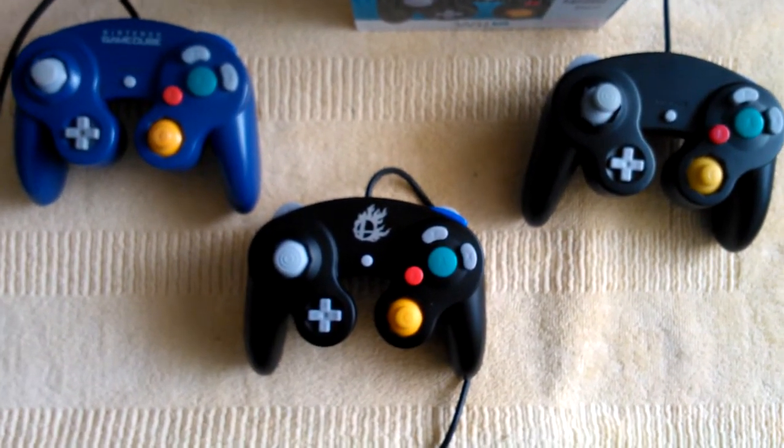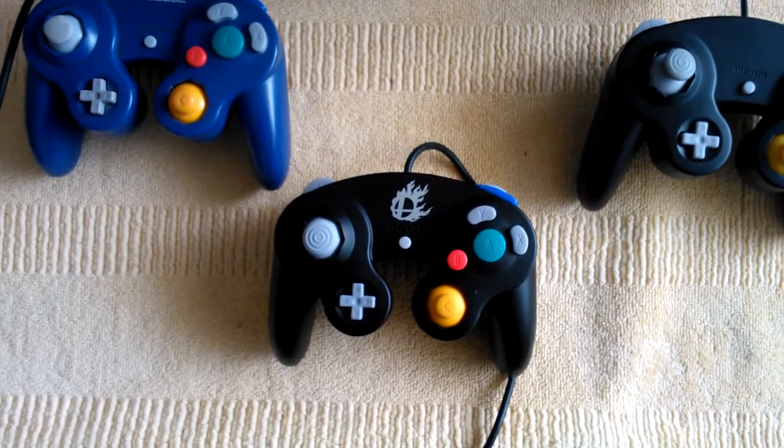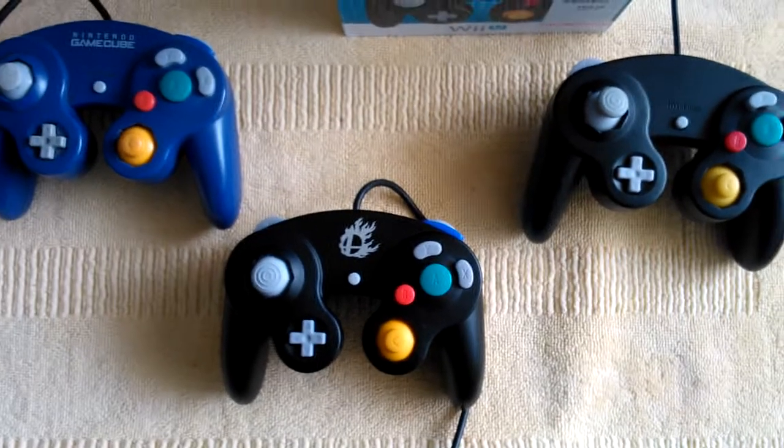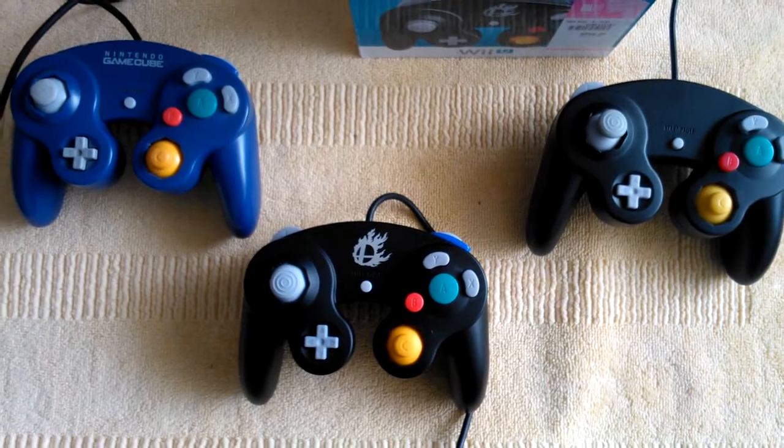Hello, today I will be doing a review on the brand new controller for Super Smash Bros. for Wii U, which, as you may have already noticed, it can also be played for the GameCube.